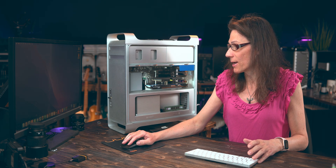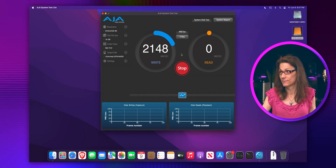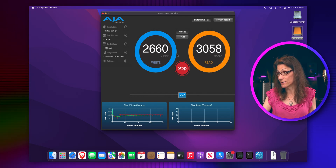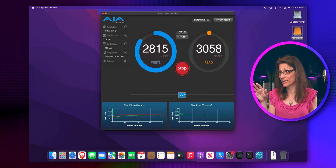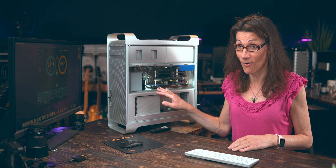Let's measure how fast or slow it is. I will start the AJA System Test, point it to that 16 TB array, and let's see what results we get. 2,600 MB per second... oh my lord. So we have 2,800 MB per second write speed and 3,070 MB per second read speed. That's insane — old Cheese Grater Mac Pro getting these speeds. As I said, you will not be limited by PCI Express Gen 2 in the Mac Pro.